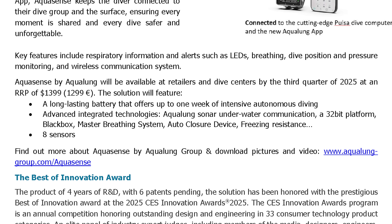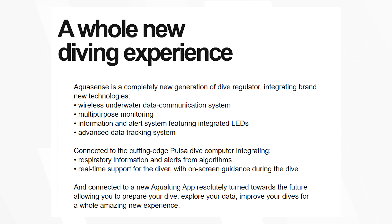The solution will feature a long-lasting battery that offers up to one week of intensive autonomous diving, and advanced integrated technologies including Aqualung sonar underwater communication, a 32-bit platform, black box, master breathing system, auto-closure device, freezing resistance, respiratory information and alerts from algorithms, and real-time support for the diver with on-screen guidance during the dive.